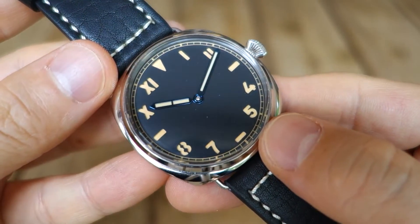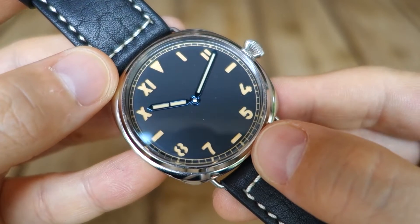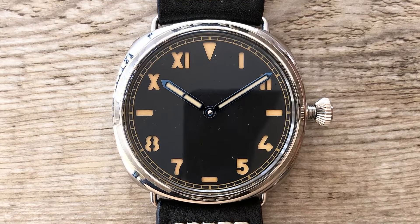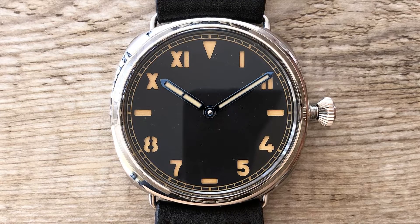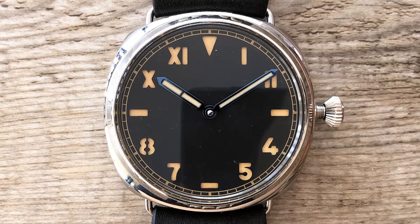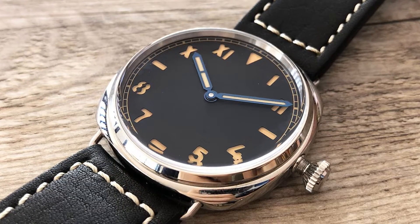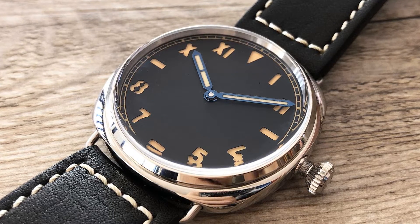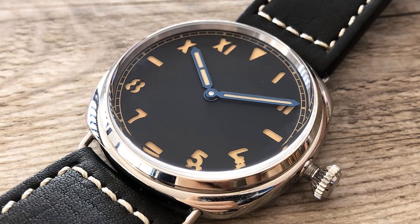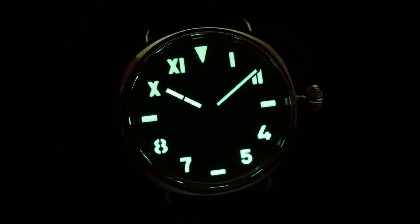Moving on to the dial. This is a matte black dial — really just a plain base Panerai Radiomir style. Matte black sandwich effect — I'm not sure whether it's a truly full sandwich, but you do have that 3D punched-in numeral appearance. It's a California index dial: Roman numerals up the top, Arabic numerals down the bottom, with hashes at 3, 6, and 9, and a triangle at 12 — that's a classic California dial. There's a peripheral printed railroad chapter ring, and polished blue baton hands. There is no seconds hand — just hours and minutes. Loom is present on all the sandwich indices along with the main hands, and the loom shot shows how that looks in the dark.